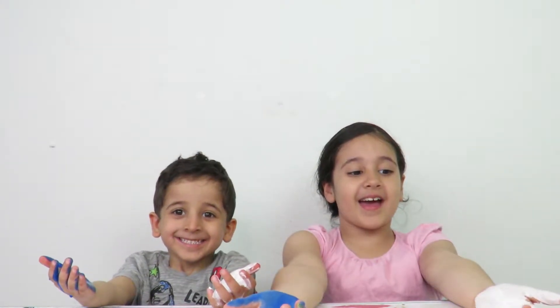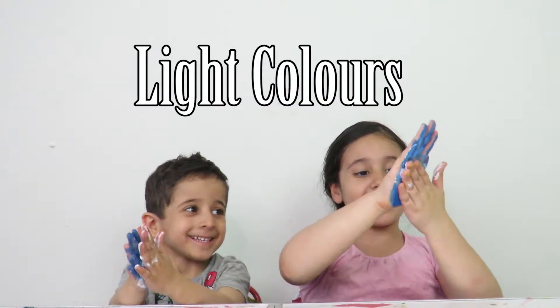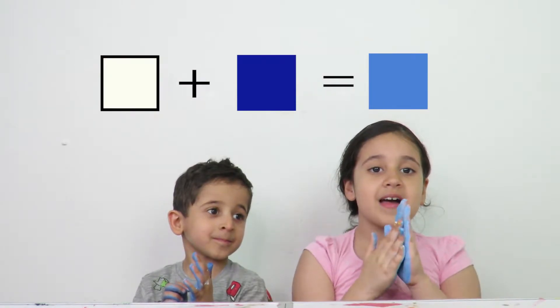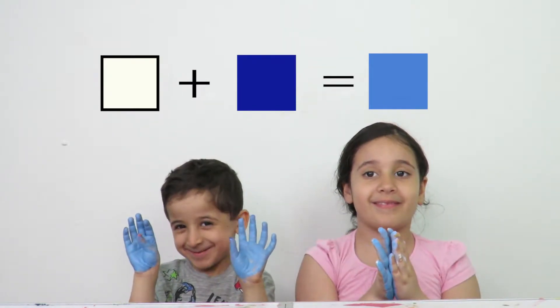If you get white and blue and mix it up together, you get light blue — baby blue.